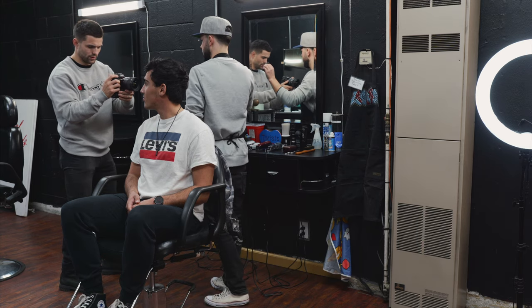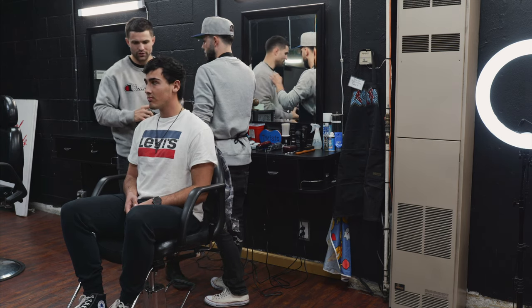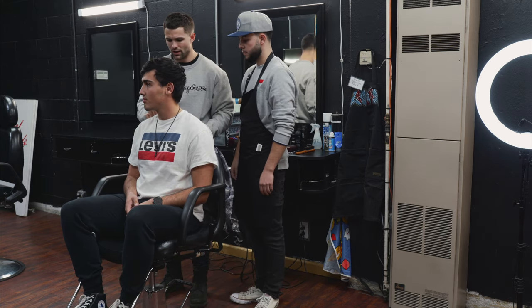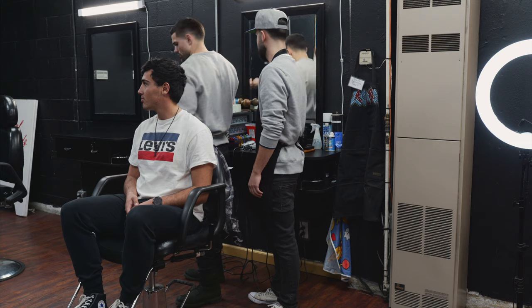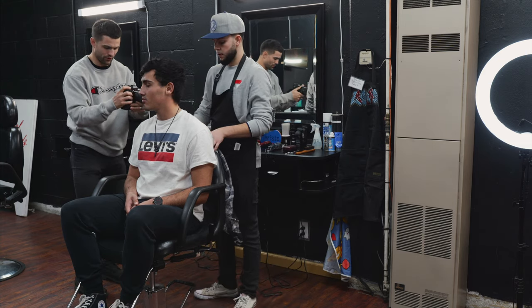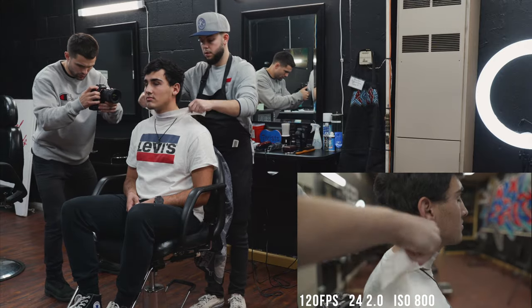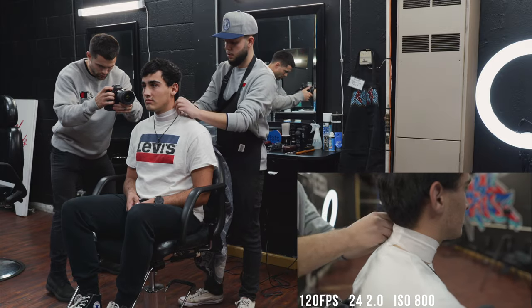For this first scene, I had the idea of Tyler — who's the barber — going ahead and grabbing some of that tissue paper to wrap around the talent's neck. I just thought that shot would be really interesting and dynamic for one of our first shots of the video. As you can see, we kept mostly everything in focus. There was a lot of interesting movement and all in all, it worked out.